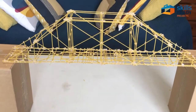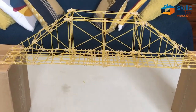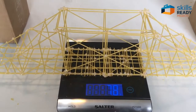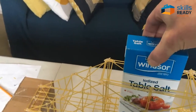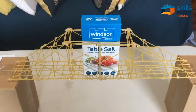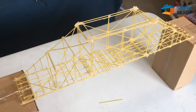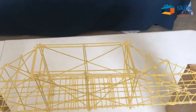The bridge is all done. I'm going to weigh it now and see how much this thing weighs. There we go — 78 grams. Here's my one-kilo weight going on there, and presto — a 78-gram bridge is carrying a thousand-gram weight.